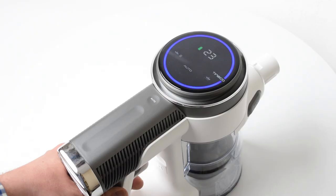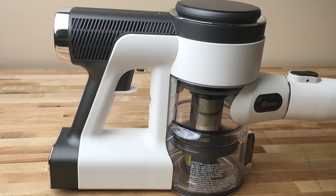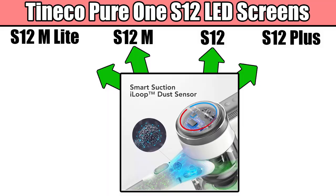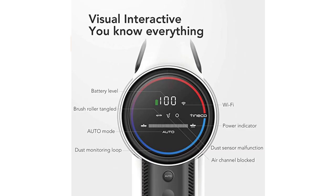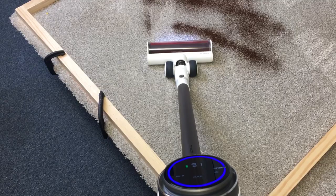The two really cool features are the LED screen, which is only available on the S12 and S12+, and especially the smart suction, so-called iLoop sensor, which they all have. The screen shows you the percentage of battery life left, the power level you're on, which you can adjust via the slider — something I've never seen before. But the really cool thing is the dirt sensor light when it's on auto mode, which we really need to talk about.